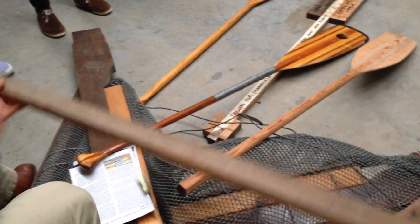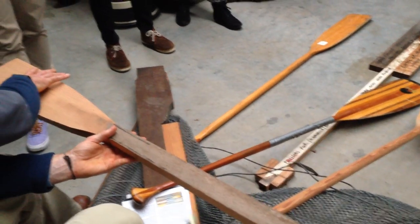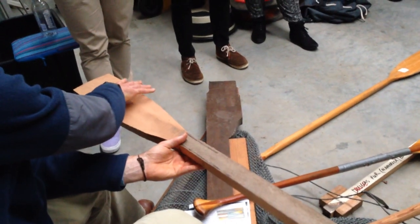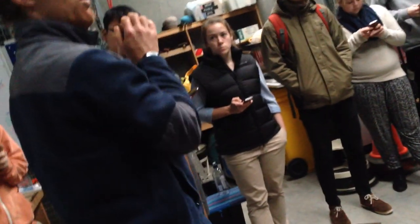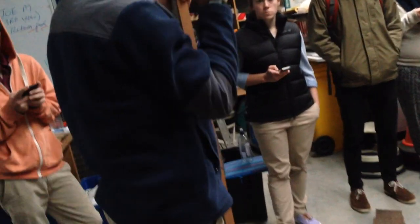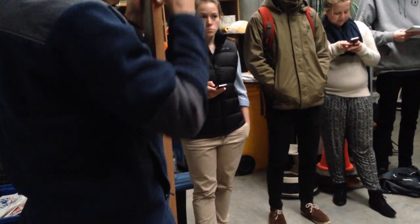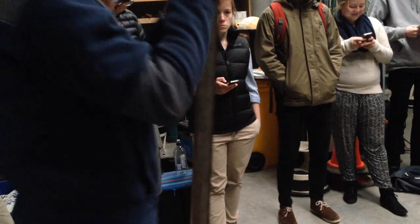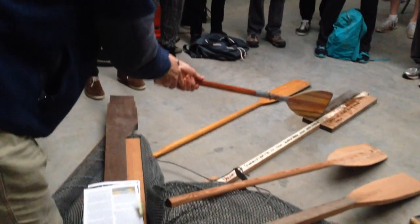If you want to make a single piece paddle, your timber has to be at least 200 millimeters wide, minimum 35 millimeters thick, and the height needs to be your chin height or more. Those are your three key measurements for a single piece paddle. It can be hardwood as long as it's got no knots, lovely straight grain, and you think it can whittle down. If you're not sure, bring it in anyway — next week is test week.